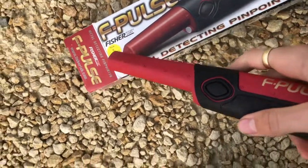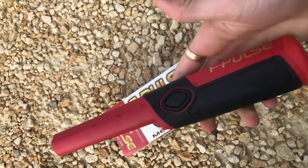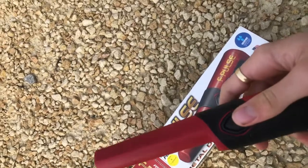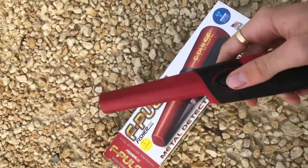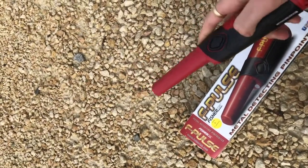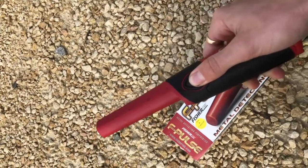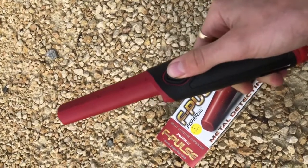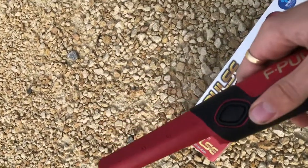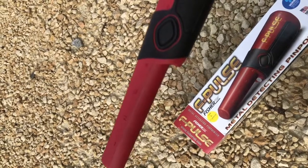I've just realised this is a new and improved version — they've updated it, so it's an even smoother pinpointer. To turn it on, you press the button and it beeps to indicate it's ready to detect. For ground balance, you don't normally need to do this unless on high sensitivity with very high mineralisation — because of the pulse induction, it has almost no trouble with the ground. To ground balance, put it on the ground and click the button once to cancel any noise. To adjust sensitivity, hold the button and cycle through: vibrate one, two, three, then sound-and-vibrate one, two, and three. To confirm the setting, hold the button to turn it off, then turn it back on in the new setting.